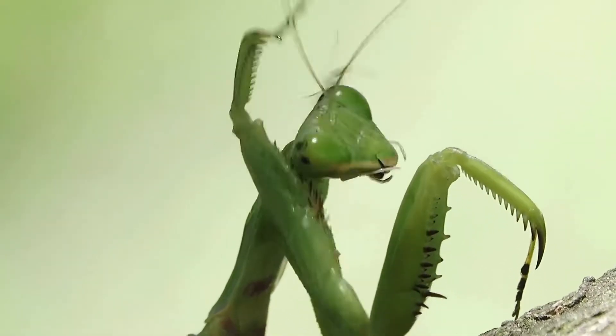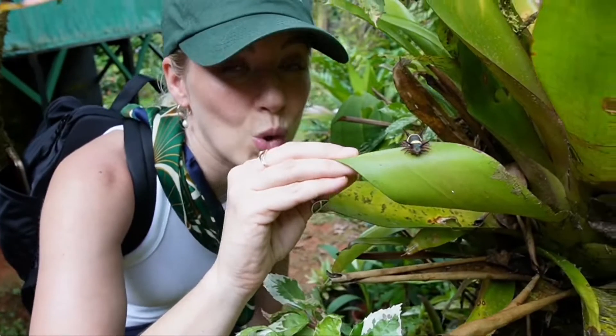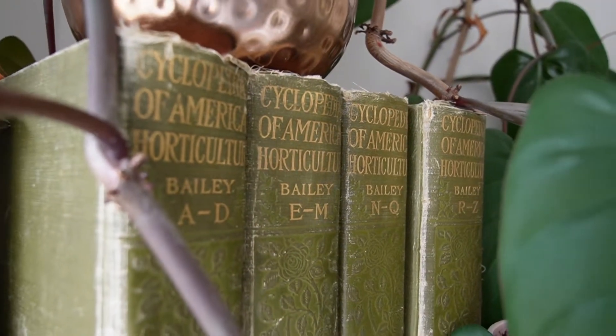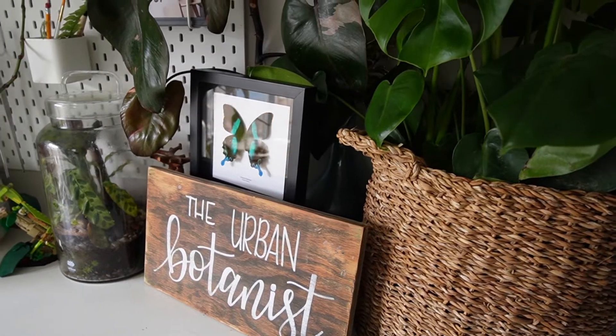It is the best time of year — we are hatching and raising baby praying mantises! My name is Emma, also known as the Urban Botanist. You can follow me on Instagram or my personal channel. I love talking about nature, insects, plants, and discovering this beautiful planet Earth. I studied biology and specifically entomology at Carleton University in Ottawa.